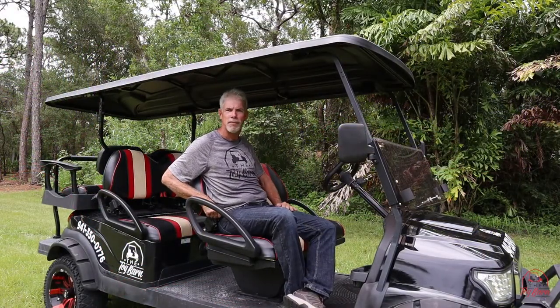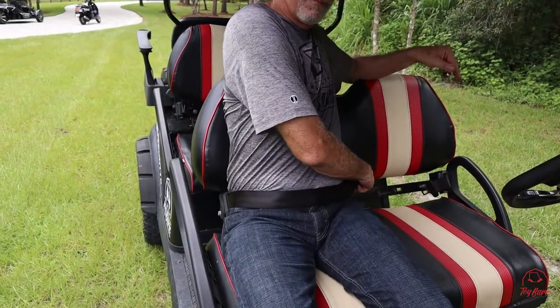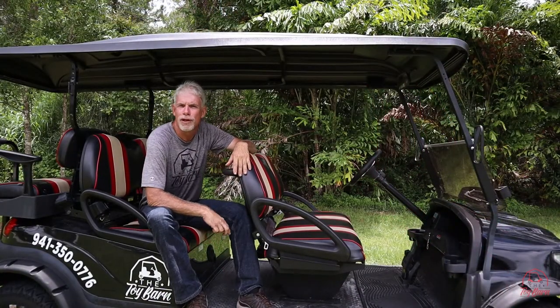These are street legal golf carts and we do have seat belts for each and every passenger. Grab your seat belt, pull it around your waist, and click it in — make sure it clicks.